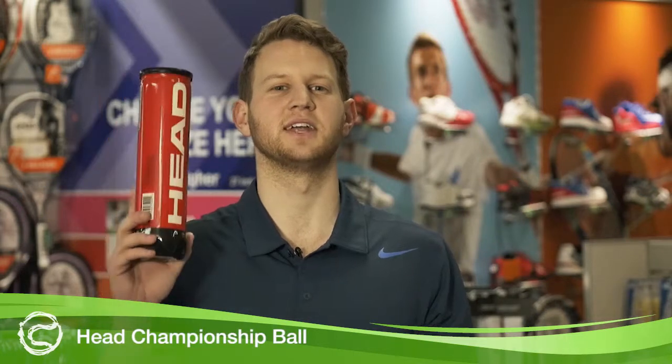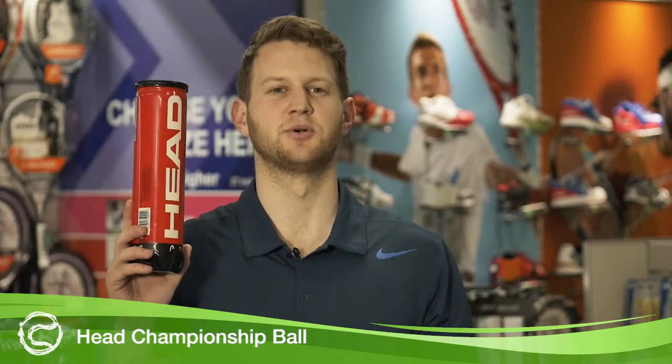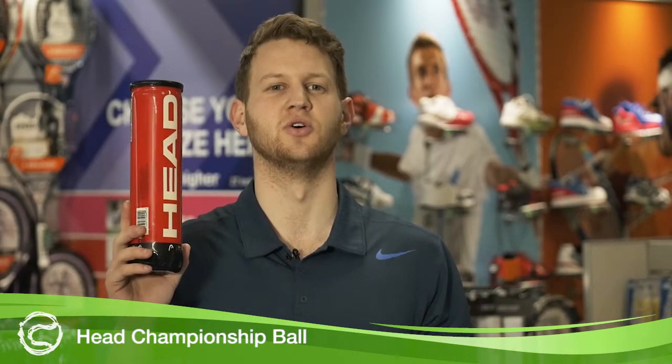Hi, this is Steve from Tennis Warehouse Australia, here today reviewing the Head Championship Tennis Ball. Approved by Tennis Australia and suitable for all surfaces.